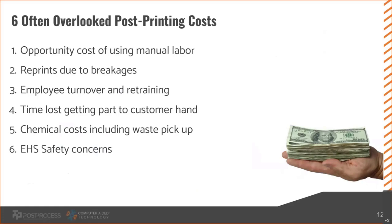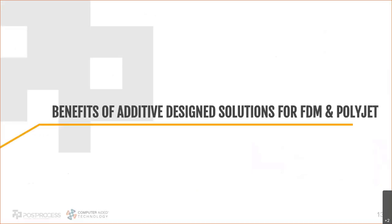Chemical costs including waste pickup are another factor — if you're using a detergent that gets saturated and requires a chemical company to come pick it up, there are costs associated with that. EHS safety concerns are also often overlooked, but if you talk to someone from EHS they'll have a dollar amount for you — it can be quite expensive. It's basically: how risky is the machine you're working with, and what's the cost if someone gets hurt? Sticking a hand into sodium hydroxide and getting burned could cost thousands or even hundreds of thousands of dollars.